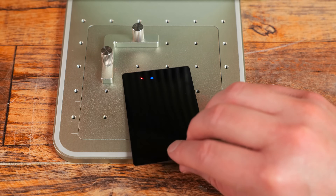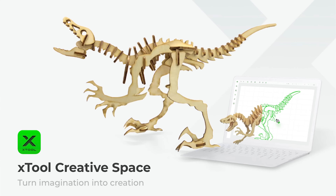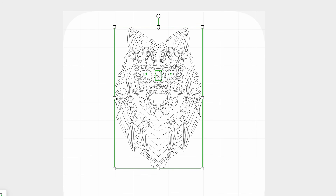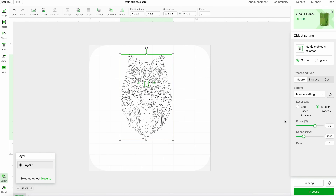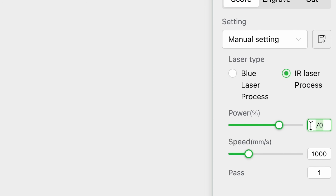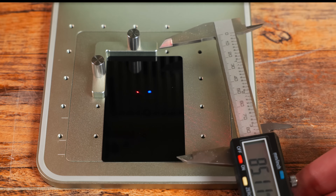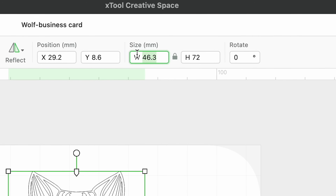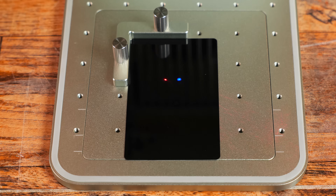For our first test, we are going to engrave this aluminum business card. As we open up Xtool's Creative Space software, you can see I have this image of a wolf — a preset I got from Xtool. On the right side, we have score, engrave, and cut. Since this is a preset, it is already selected for the infrared laser process. I want to take the power down just a little bit, right around 50. Now let's measure our business card — I want my image to be about 72 millimeters in height, and the 46 millimeters in width will be fine.